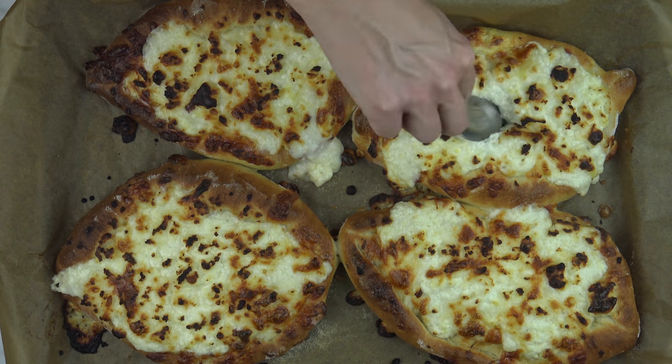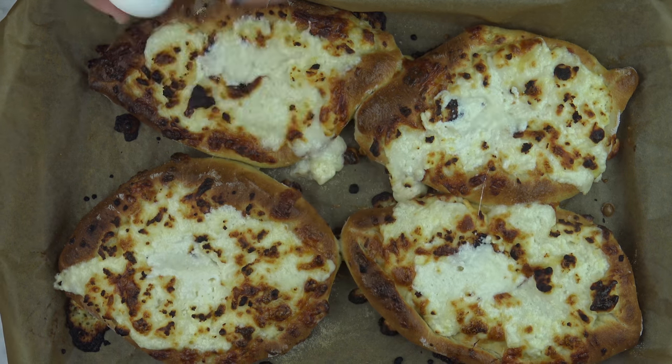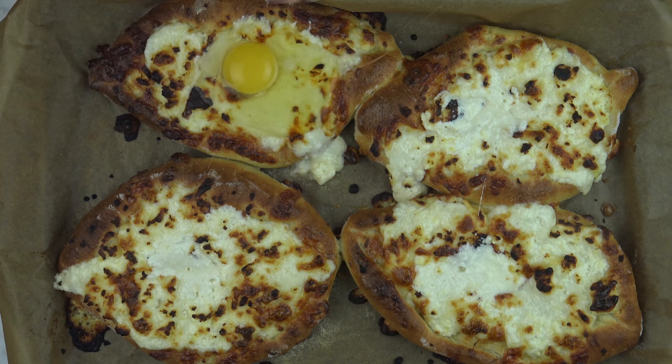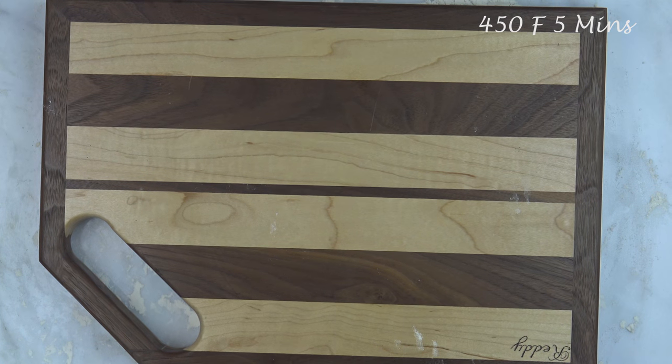Make a well in the center of each Hachapuri with the back of a spoon and crack one egg into each well. Return the Hachapuri back to the oven and bake for another five to six minutes.